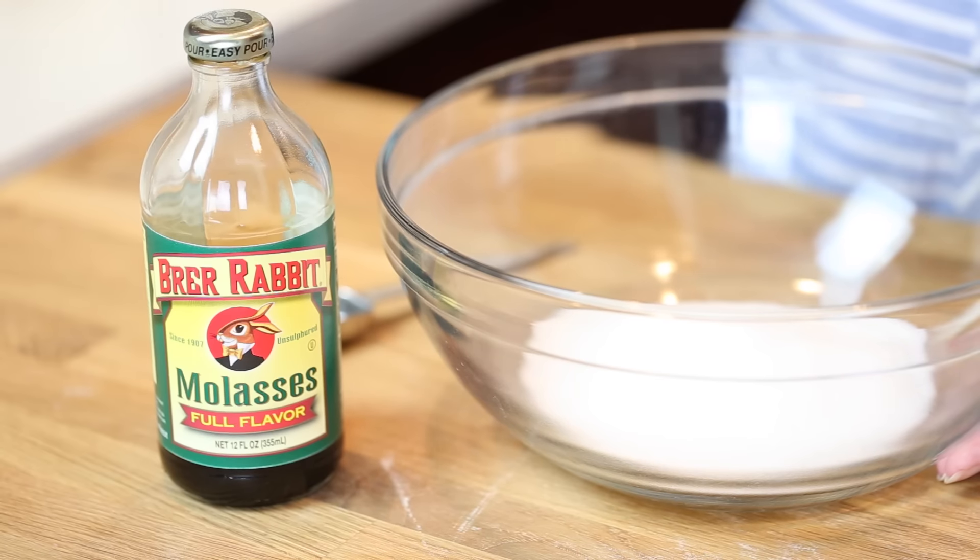Hey everyone, today is all about brown sugar. I'm going to be showing you how you can make your own brown sugar with just two simple ingredients right in your own kitchen in less than five minutes. Then I'll show you how to take that brown sugar and store it so that it never goes hard, so you can have perfect brown sugar on hand all the time.